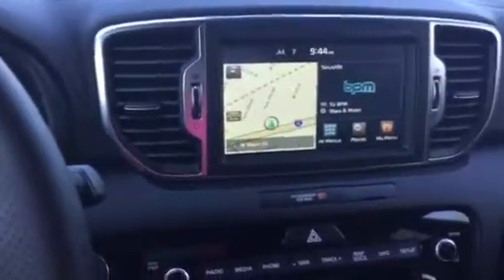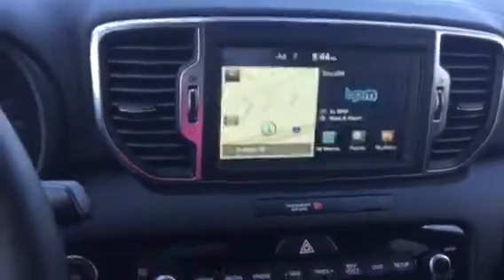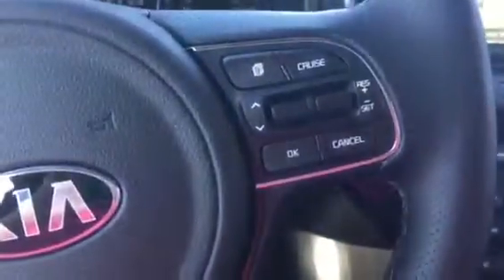Go ahead and throw it in reverse — you can see your backup camera. And all of your different controls down here. Got your steering wheel controls, your Bluetooth, your cruise control.